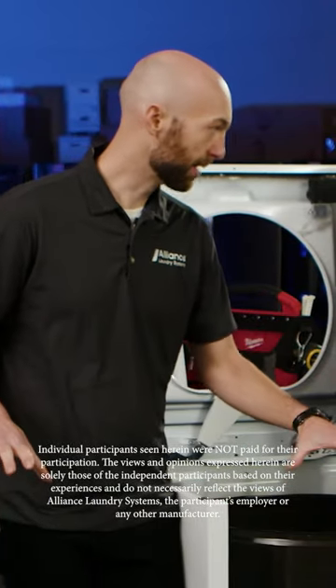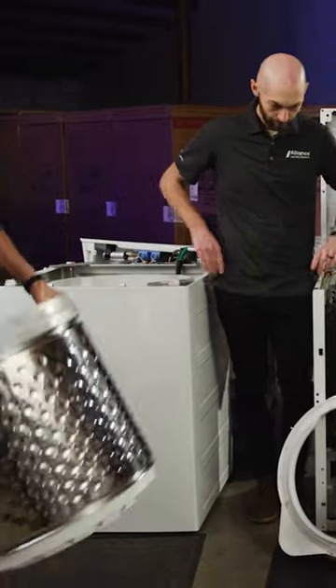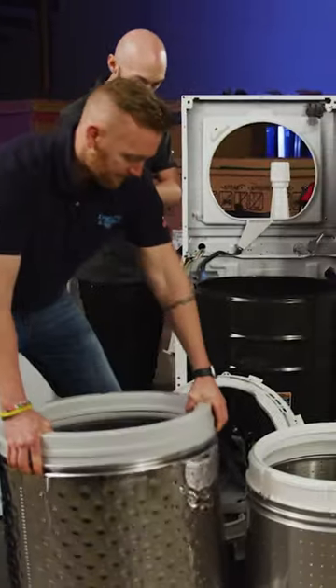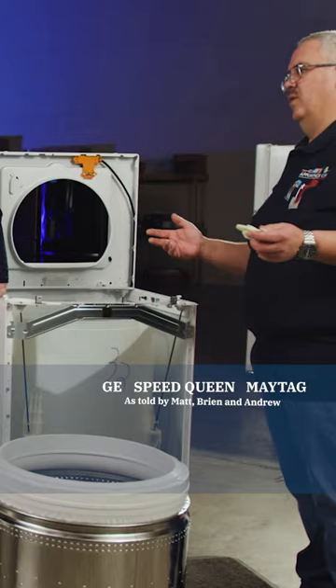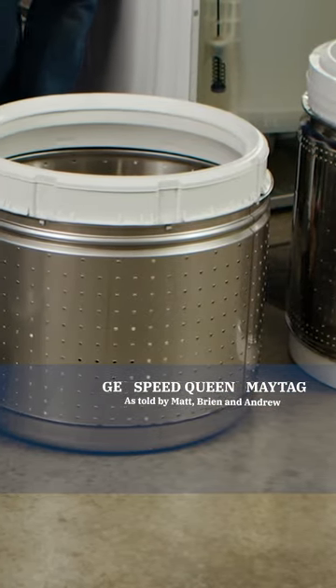Let's talk about the inner tubs, the wash tubs here. Let's bring them together and take a look at them. The Maytag and the GE do have a bigger tub capacity, but what benefit is that? You've got a big tub and you've got the small plastic parts — what happens then?